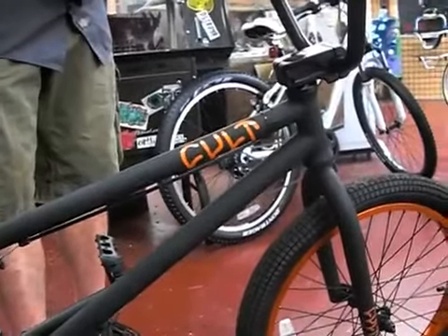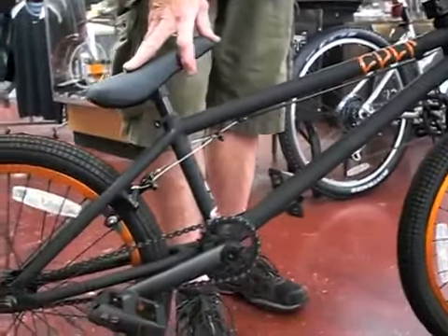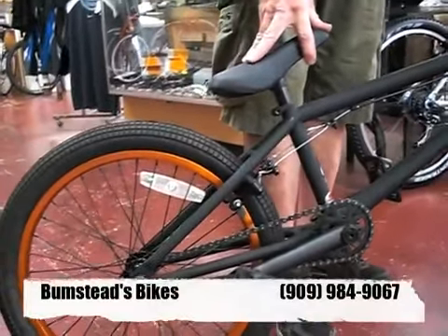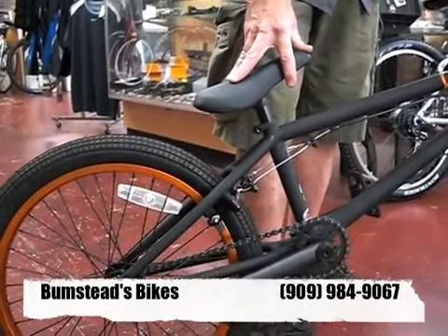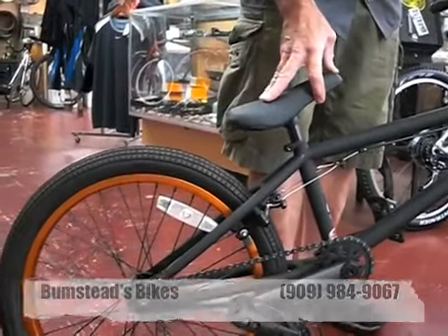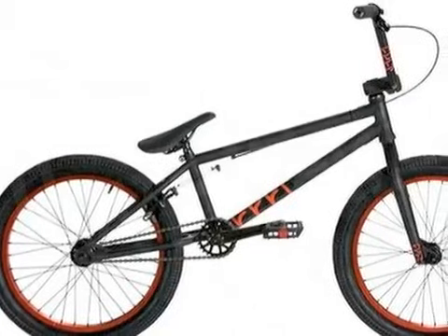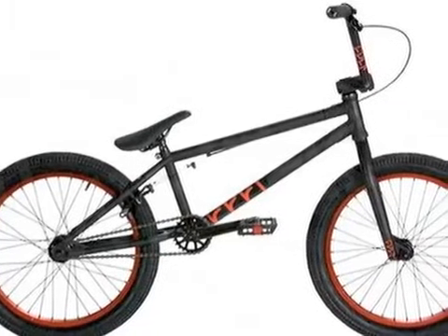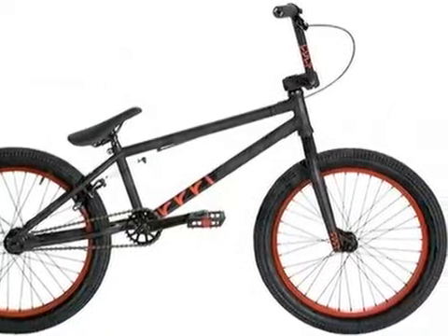This particular model is called the CC1. Great bike for the kid that's wanting to just get out there and thrash, but he wants good quality components that will hold up to real street riding. Whether you're grinding the local staircase at your school or you're going to a skate park, definitely want to check out the Cults.